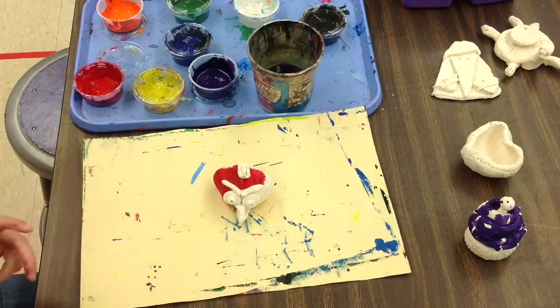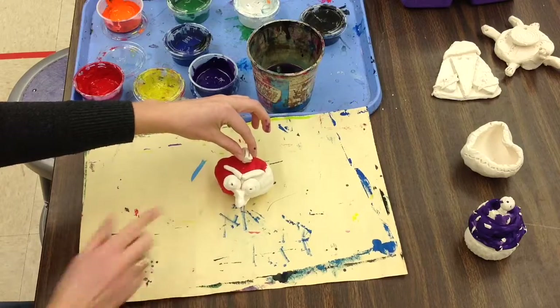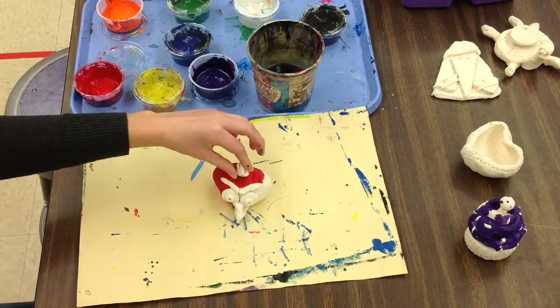I will display these in the library. Make sure you're using really great craftsmanship and a careful brush to paint your Angry Bird today.